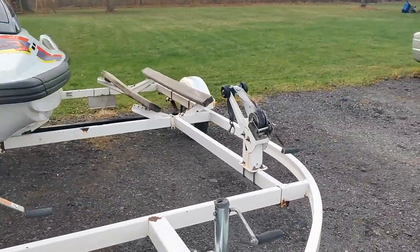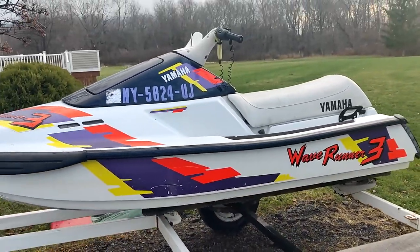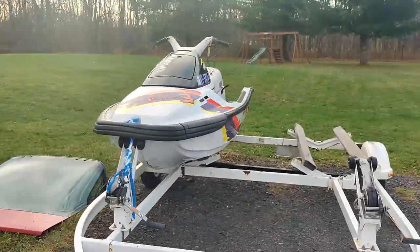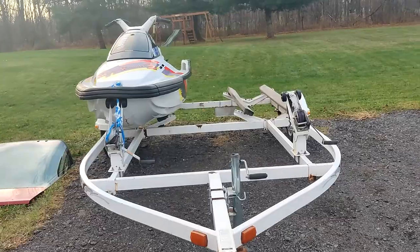The reason I bought this when I did is because I paid 500 bucks for this Wave Runner 3 650 and this mint Yacht Club trailer — a double trailer so I can fit two sit-down jet skis, which is the plan.